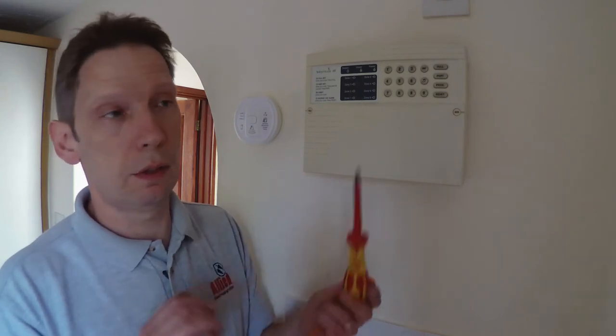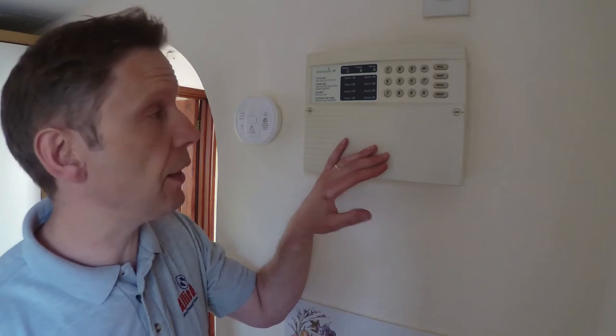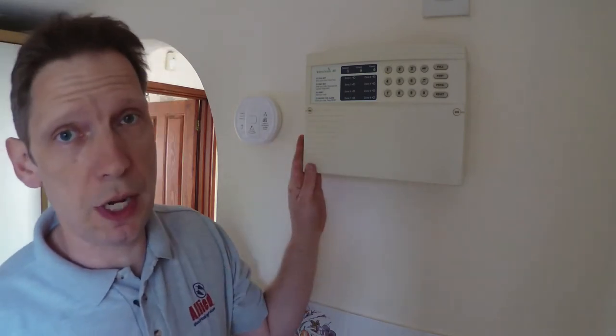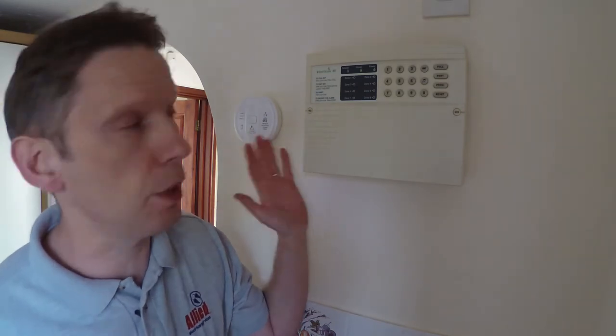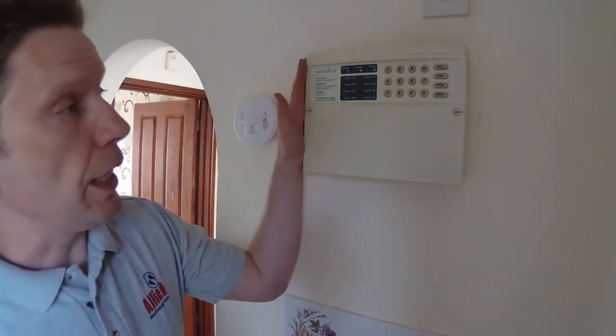What else do we need? We need a couple of screwdrivers — a small flat head and a Phillips. We're going to take a look at this panel today; this is a Texcom, but the basic process is the same whether it be Texcom, Optima, Scamtronic, and so on.